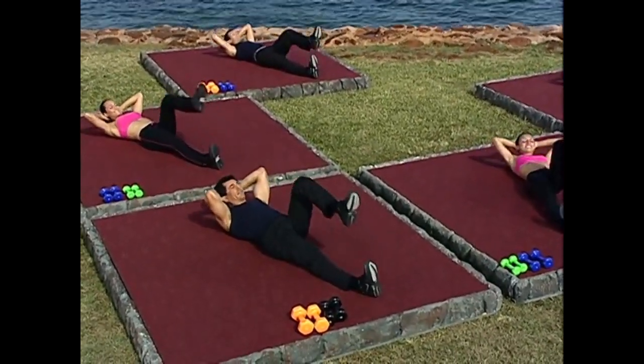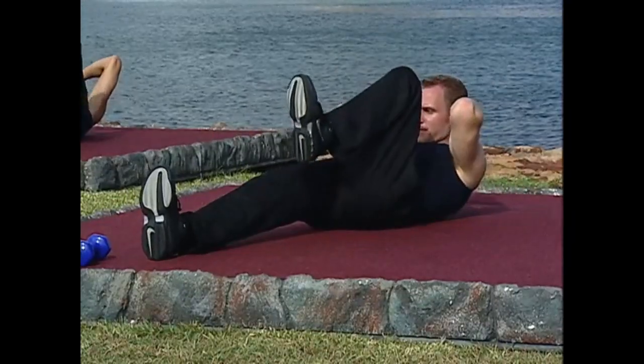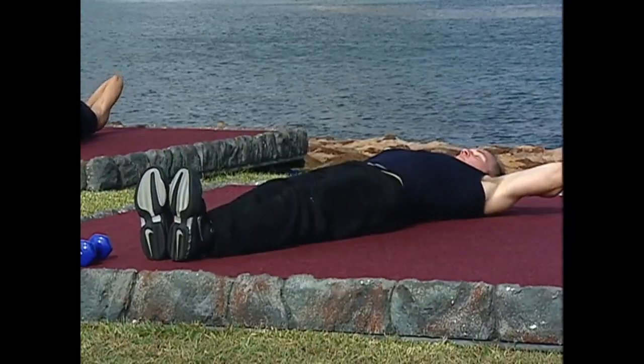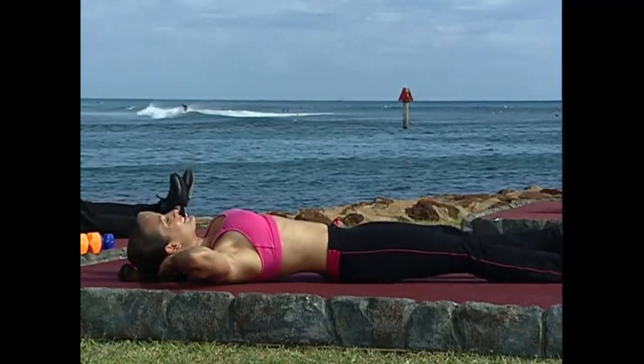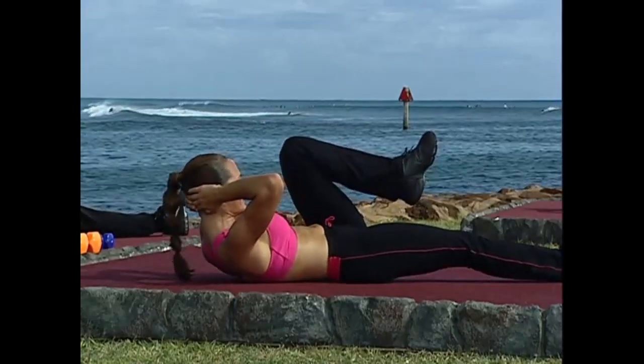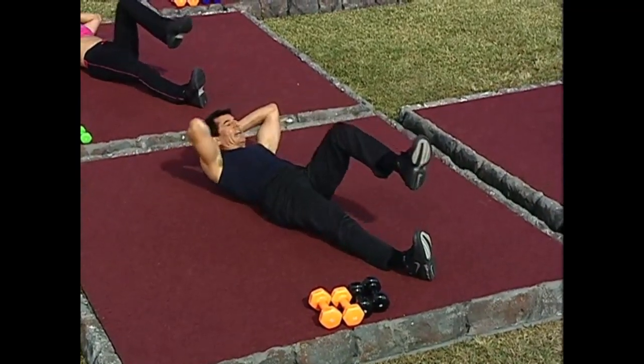Let's do it four more times right here. Four, and down. Three. Two more like this. Two. And now from here, we are going to turn the elbow into the knee.